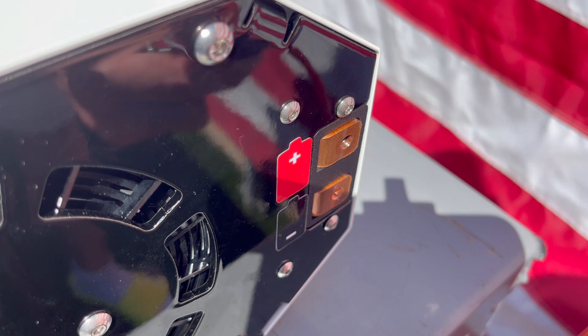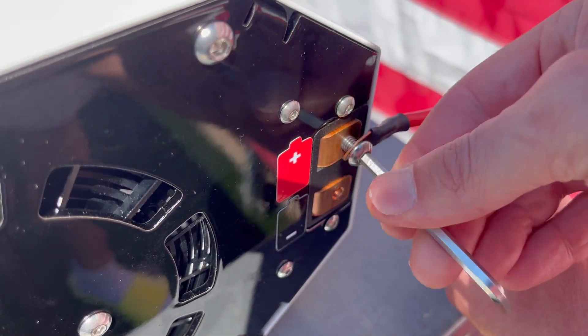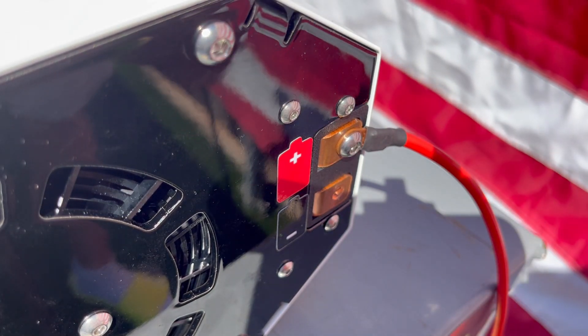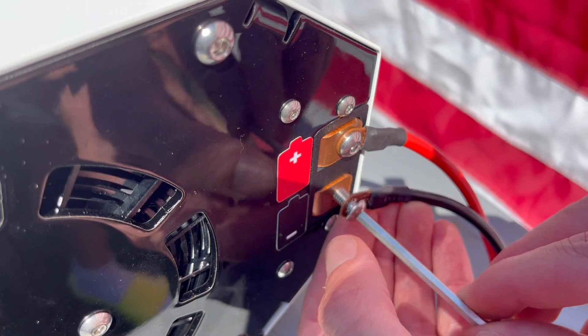We begin at the back panel, where two M6 screws are used to secure the positive and negative power lines to your load. The Arc is capable of generating DC voltage in the range of 25 to 75 volts. The copper terminals shown are rated to sustain 150 amps of continuous load.